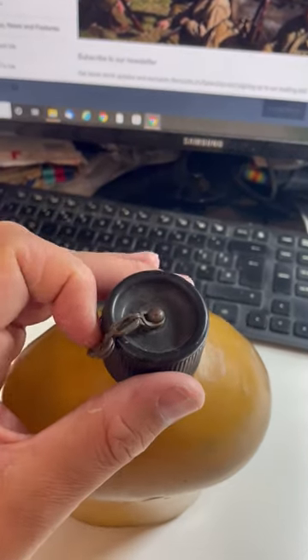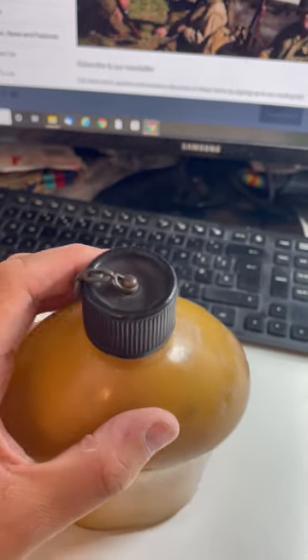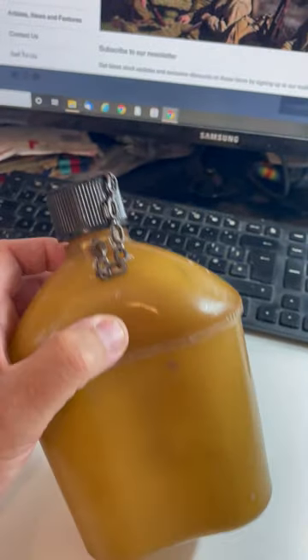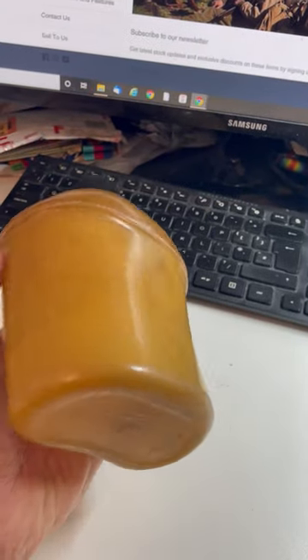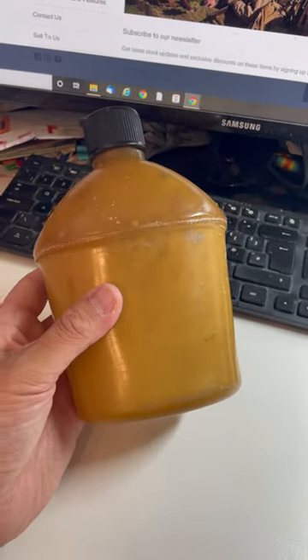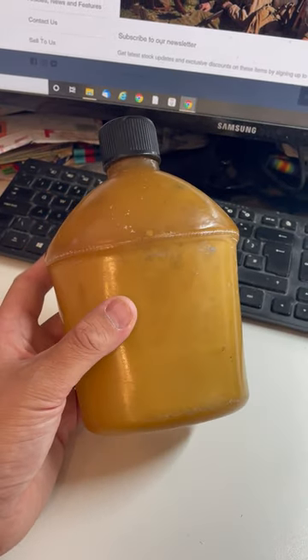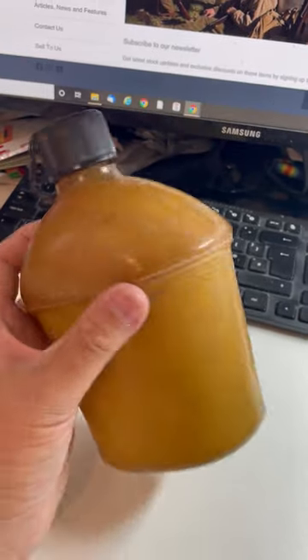This is one of the probably later 1943 examples because it has a domed cap, whereas the earlier ones, the 1942 model, will have a flat cap across the top. So they're very rarely seen and quite difficult to find. You are probably looking at twice as much as an enameled canteen, maybe even a little bit more than that, depending on the condition.